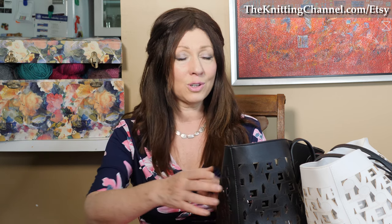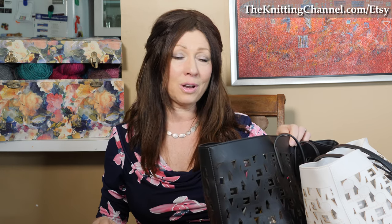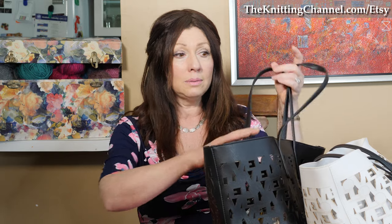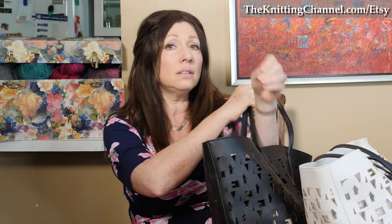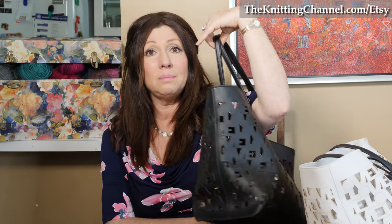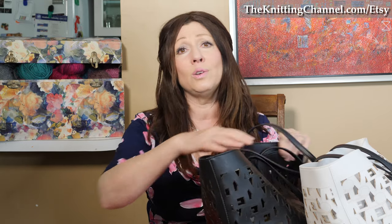It's a great time to knit, a great time to look stylish, a great time to carry all your projects in a bag that people are going to stop you and say, 'Excuse me, where did you get that?' And you'll say, 'From the Knitting Channel.' It's my knitting project bag that fits so beautifully on my shoulder, that has this flat bottom, that has a detachable purse inside, that has everything you want in a bag. So go to theknittingchannel.com/Etsy.